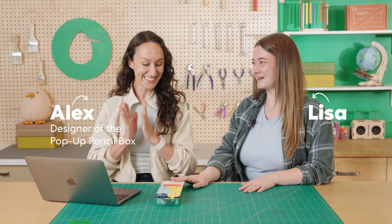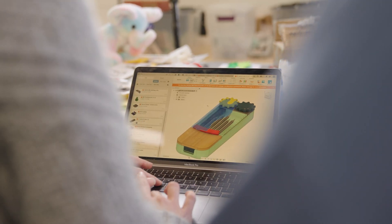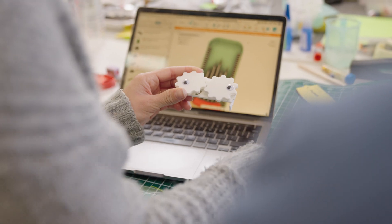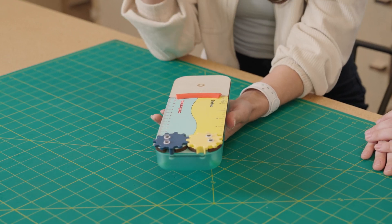I heard you designed this really cool pencil box. I did — it's one of my favorite projects. So tell me a little bit about what inspired you. So I love tools, and even better than a tool is a multi-tool. So I was thinking about what's a multi-tool that a kid could use? So this is a pencil box that has all of your basic necessities.